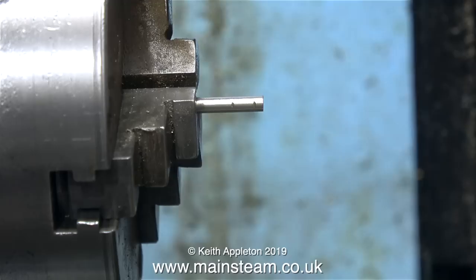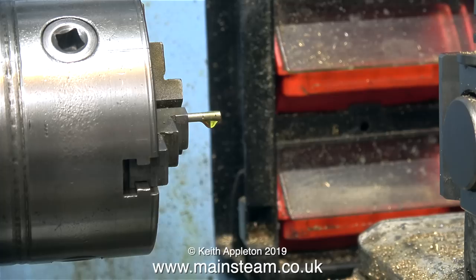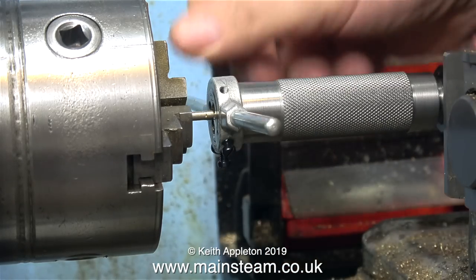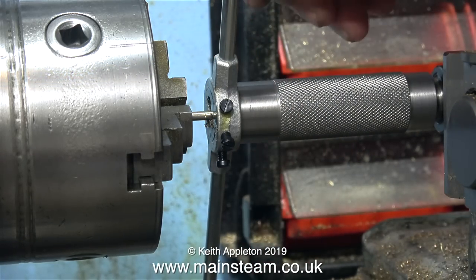I've cut the bolt to length and I'm using the tailstock chuck to accurately position the bolt in the main chuck. After a bit of lubricating oil, it's time to cut the thread. When threading brass parts I don't normally use lubrication, but for the purposes of this demonstration I am. Imagine this pin is made from steel, not brass.